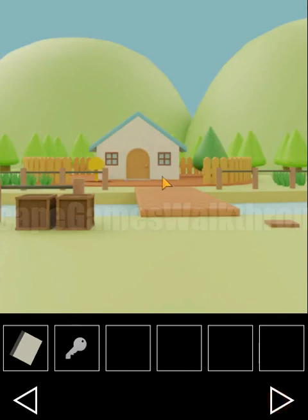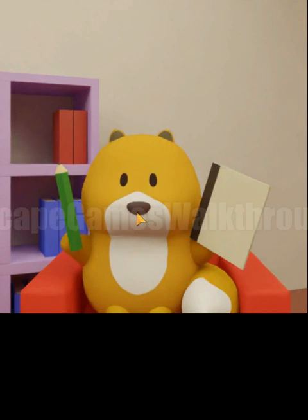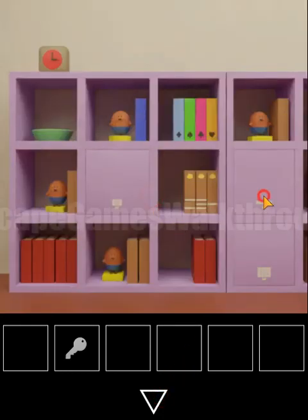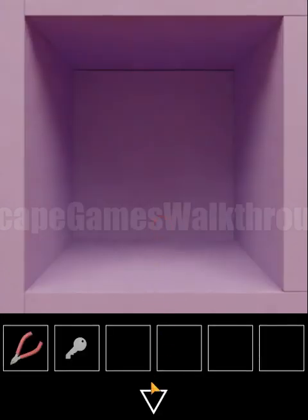Going to the squirrel, we give the notepad and get the hint of shapes. Circle is for cherry, triangle for grape, square for lemon, hexagon for apple. We select the same fruits here in order — circle for cherry, triangle for grape, square for lemon, hexagon for apple, and square for lemon. We've got cutters.